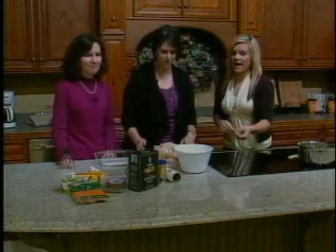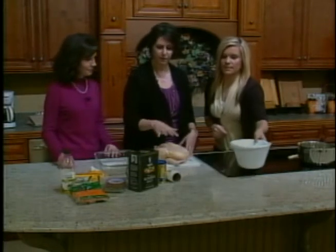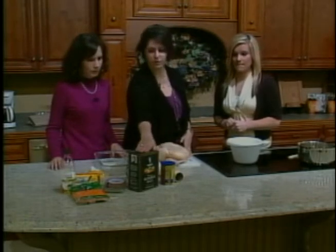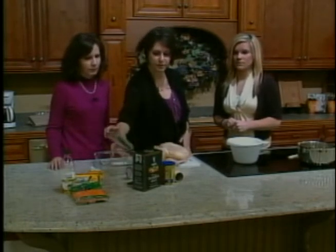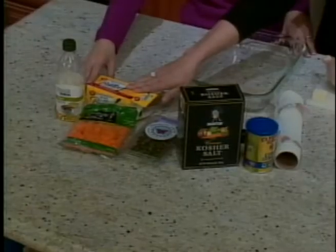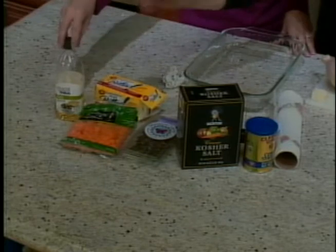Alright, so we have our chicken. We're just going to be using a tablespoon of cornstarch, a tablespoon of kosher salt. We're going to be using fresh rosemary, some butternut squash, just a tablespoon of butter, and then some olive oil.